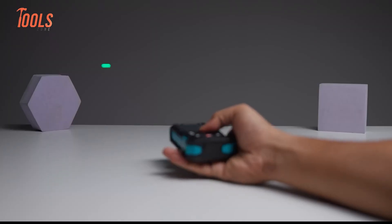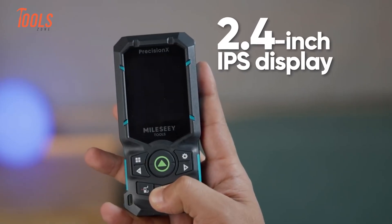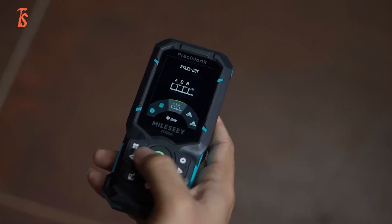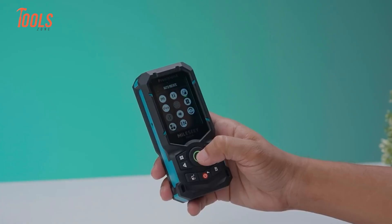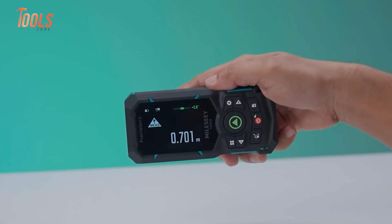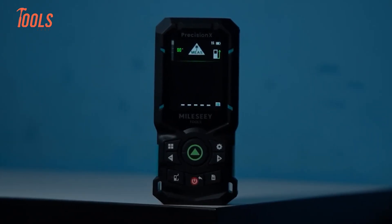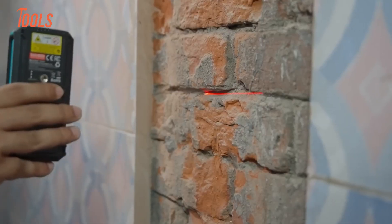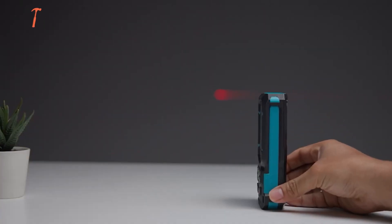The S50 focuses more on information visibility. The 2.4-inch IPS display feels generous. You can switch between black and white backgrounds, which helps a lot when lighting changes. The screen rotates automatically, so no matter how you hold it, the data stays readable. It also supports four reference points — front, back, tripod, and side laser alignment. That side laser alignment is helpful when you need a straight visual reference line across a surface.